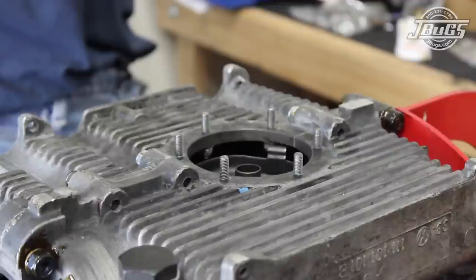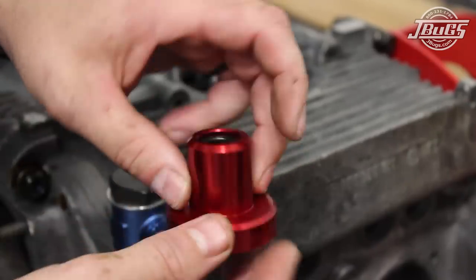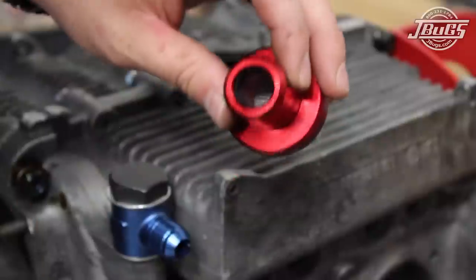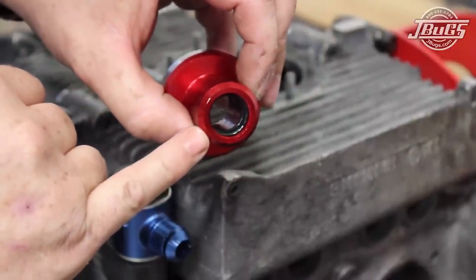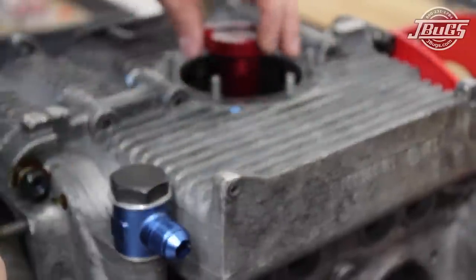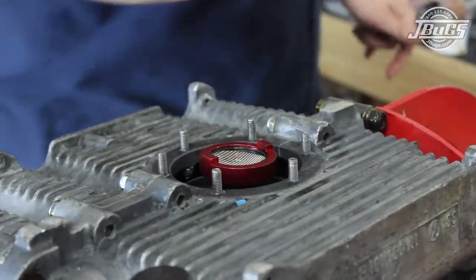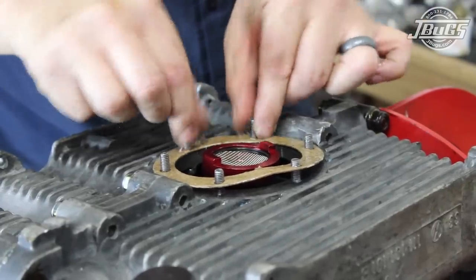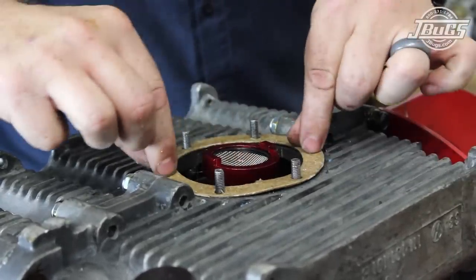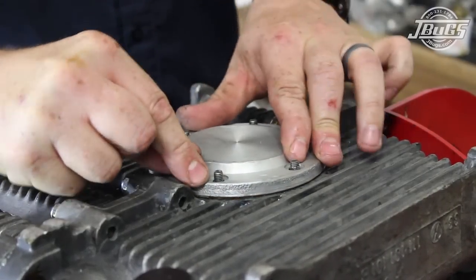We'll finish up the bottom side of the engine by installing an oil screen and sump plate. I like to run an oil suction kit which has an aluminum sump plate and a billet aluminum pickup extension. The pickup has a removable mesh screen that is held in place with a spiral lock spring. The pickup slides in first and has internal o-rings for a very tight fit. A single sump plate gasket is coated with gasket cinch and pushed into place onto the studs, then the sump plate is set onto the engine followed by sealing washers and nuts.